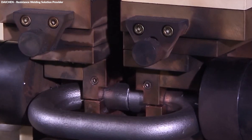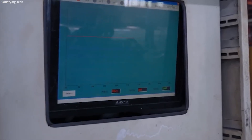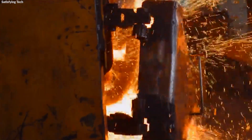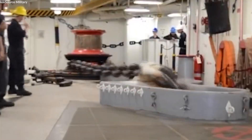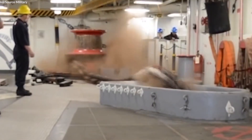The technology behind flash butt welding is essential for achieving the high levels of durability and strength required by maritime safety standards. This welding process is carefully monitored to ensure that each link in the chain meets strict quality controls, guaranteeing the reliability and safety of the anchor chains in their demanding operational environments.